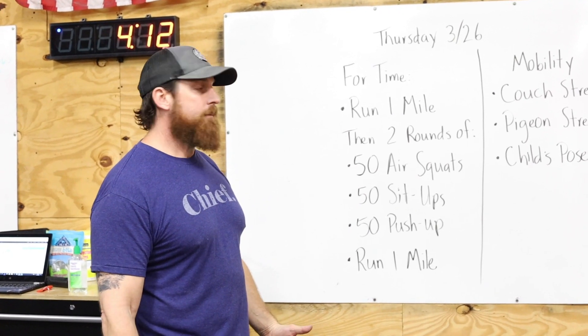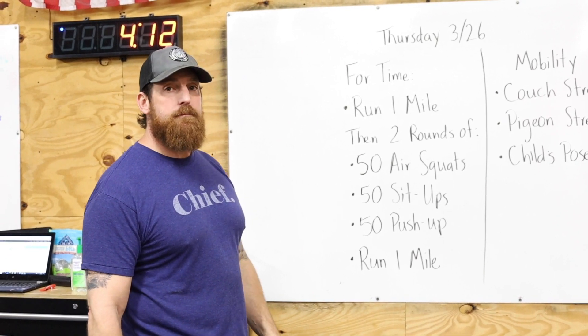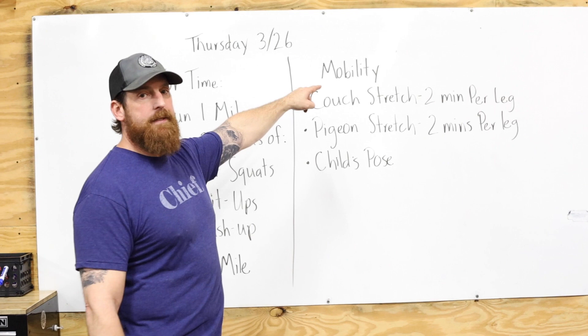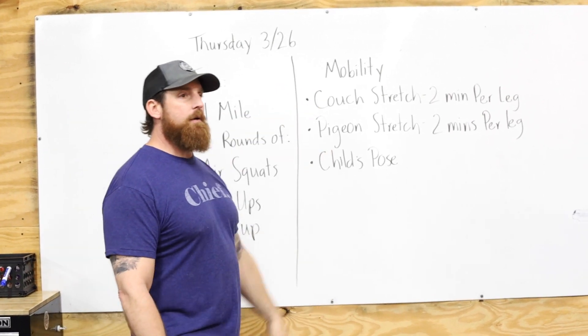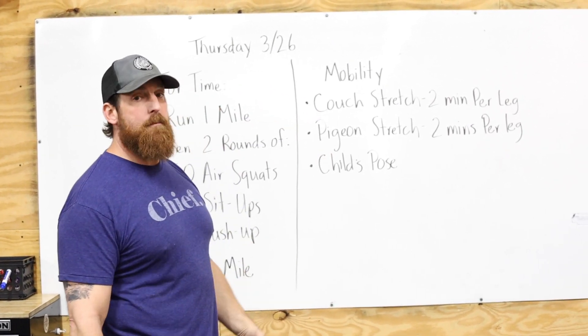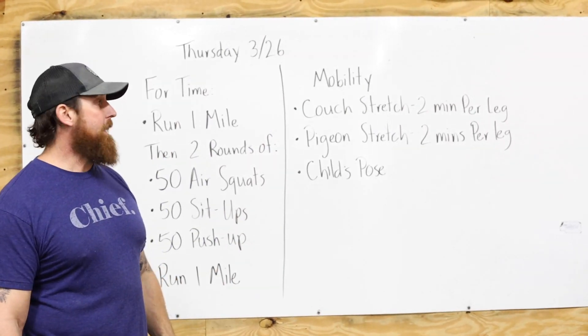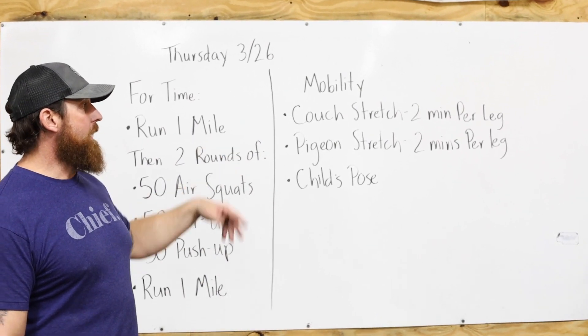You'll do two rounds of that, then close out the workout with a one-mile run and see what you've got. All right guys, if you haven't already this week, focus on mobility today. It's something you can do every day, but just as a reminder, we've got three really good ones up here on the board — you can add to that if you like. We're starting off with a couch stretch, two minutes per leg.